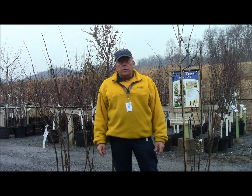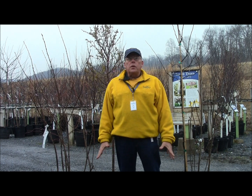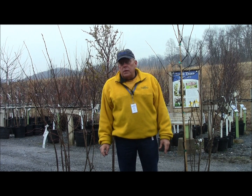Good morning, my name is Pat Bauman with Stauffers of Kissel Hill. Spring is a great time to get out there in your yard, get the pruning done so you can take care of the yard and make it look beautiful for the season.